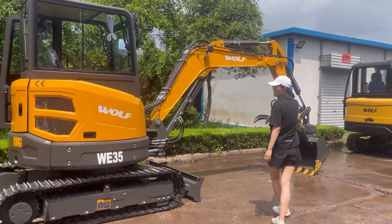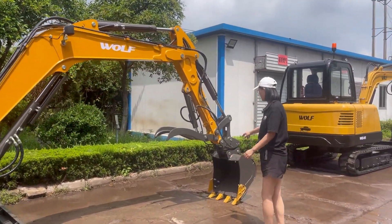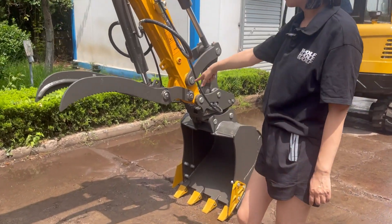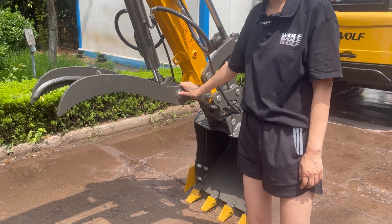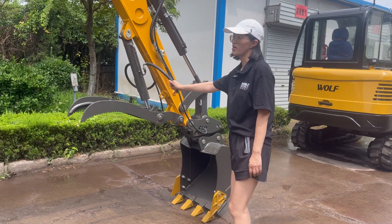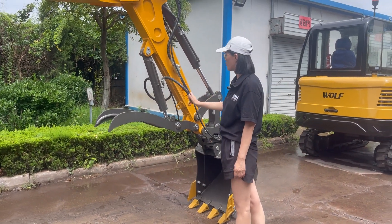The bucket capacity is 0.12 cubic meters. This one is with the optional hydraulic thumb. You can also choose other attachments such as auger, hammer, or ripper.